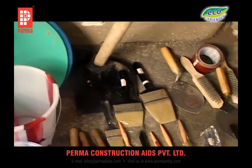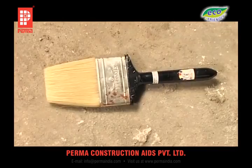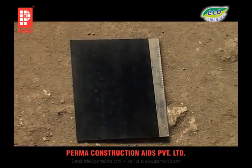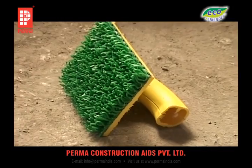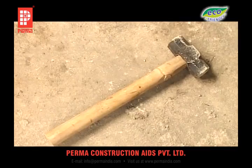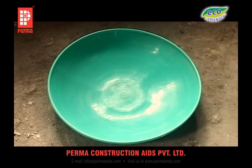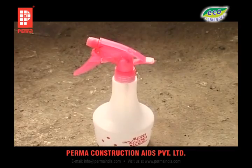For application you need necessary tools such as nylon bristled brushes — small and large — roller brushes, trowels, float and putty blade, wire brush, hard nylon brush, chipping hammer, hammer and chisel, masking tape, bucket, mug and mixing pan, measuring jar, cleaning tools, spray bottle, etc.